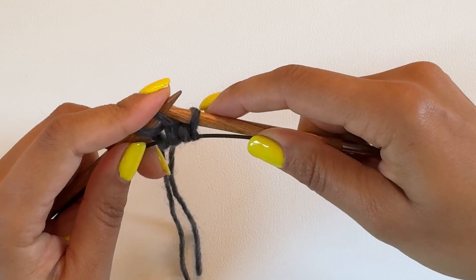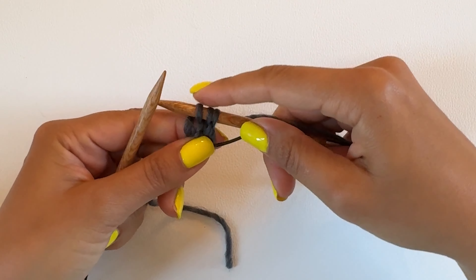So now we're doing row three, which is just knitting the stitches again. This time I'll throw the yarn to show you. So that's our third row.